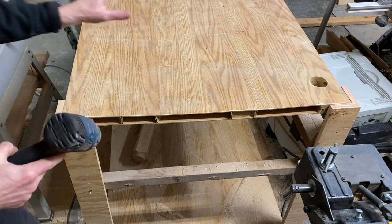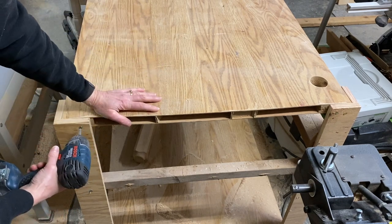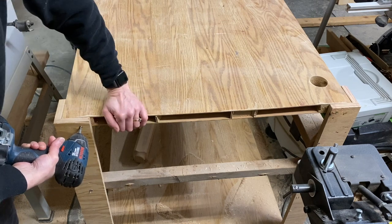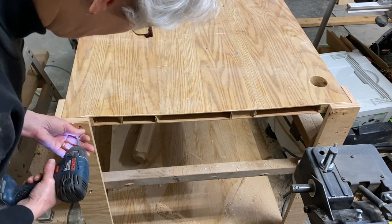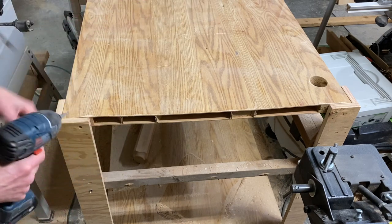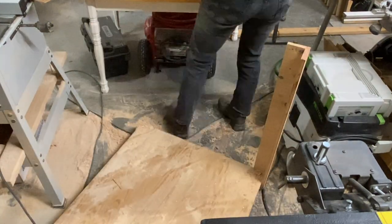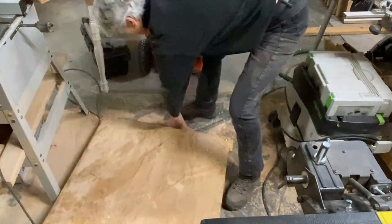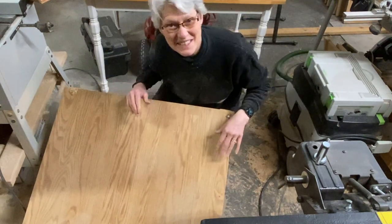First thing I'm gonna do is take down this old table. I'm going to be using some of the parts from this table in the new one. Fortunately it's just screwed together so not a problem. Wow, this is a really dirty job.